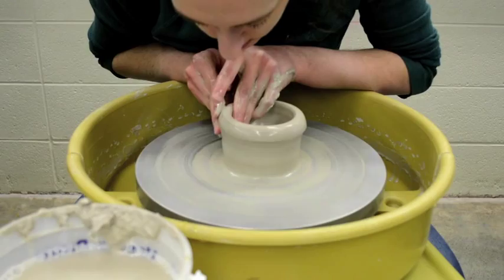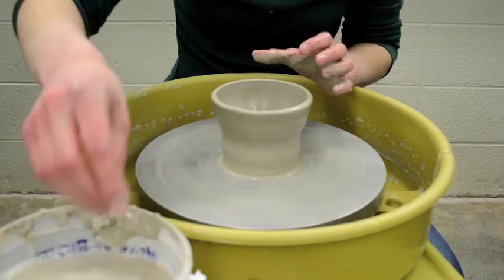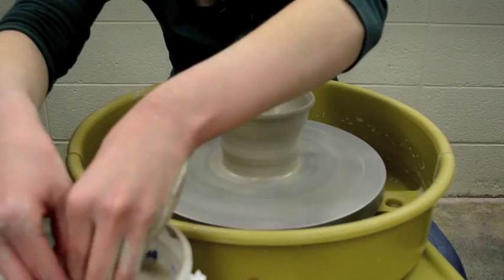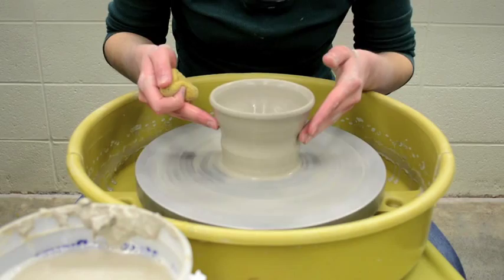My left hand, which is inside of the bowl, is below my outside hand. When I get close to the top, I start to relieve the amount of pressure I'm pushing with because it's going to naturally thin towards the top. If you're using equal pressure, you're going to be thinner at the top and thicker at the bottom. You want even walls — not thick then thin. You'll trim some thickness away at the bottom, but you still want to create evenness throughout.